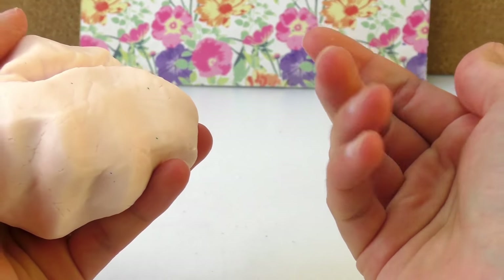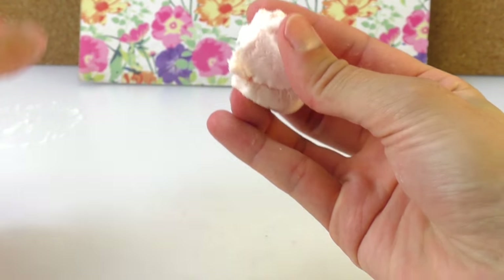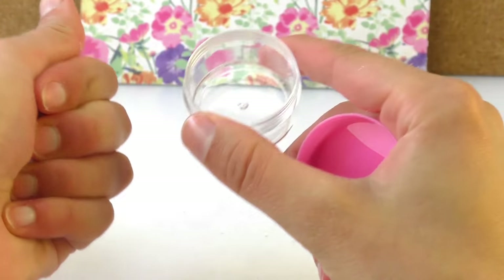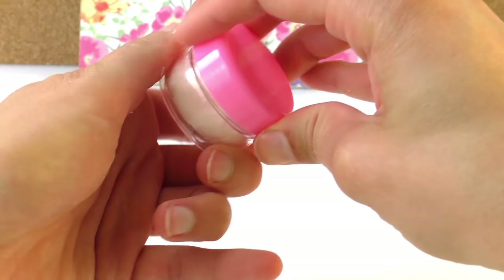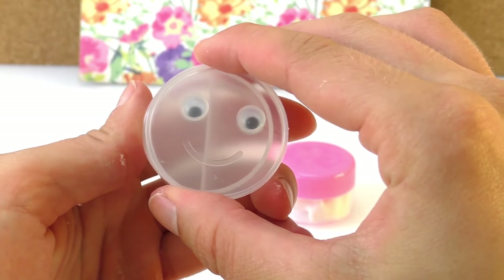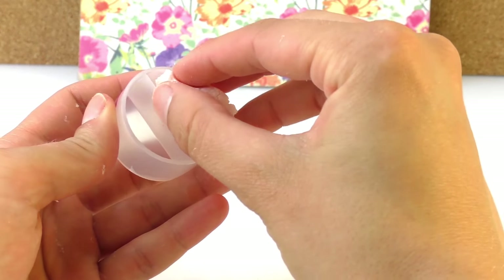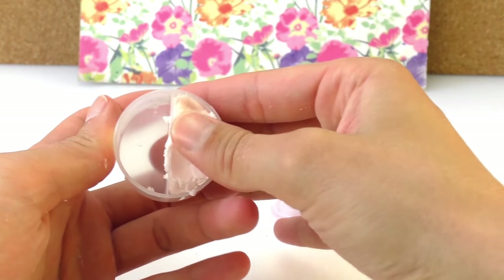I just wanted to check — does it mold, and will my hands get dirty? Well, they are not, which is good. So I can take a little bit with me if I want — I can put it in a little pot like this. Then you don't get any dust or crumbles mixed through it. I have a very small pot here and I can add some slime in there — very handy.